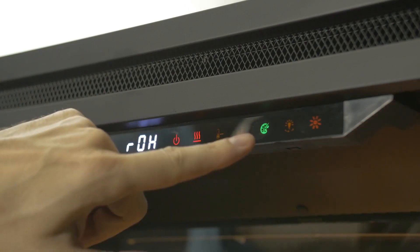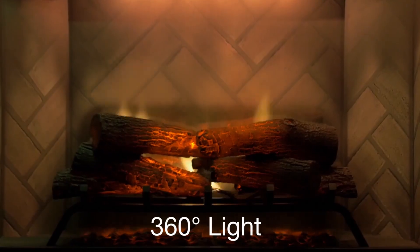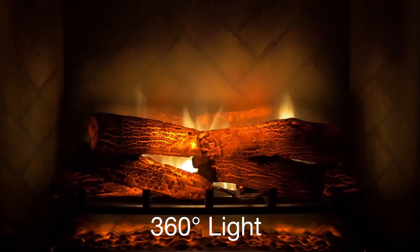Use the touch controls or remote to customize the warm glow, flickering firelight, and overall light level from bright to midnight, depending on your mood.